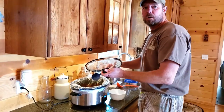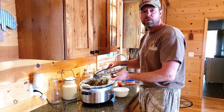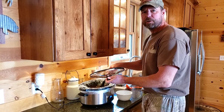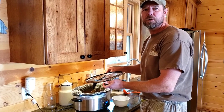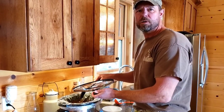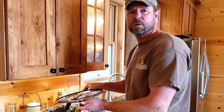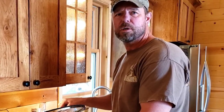Hey, what are you doing? I'm having some chili. It's not ready yet — you've got to put it down. What do you mean not yet? It's been cooking for hours. Everybody, look at that face — it's like somebody let the air out of his tractor tires, or worse yet, he just found out that Bobcat quit making attachments.